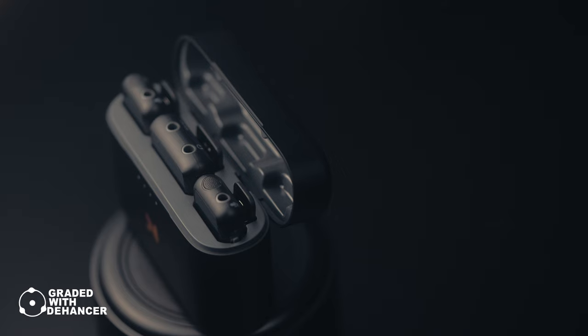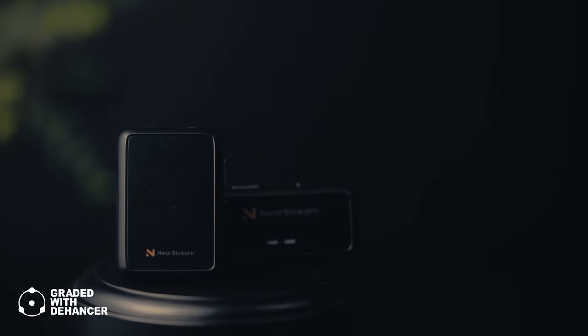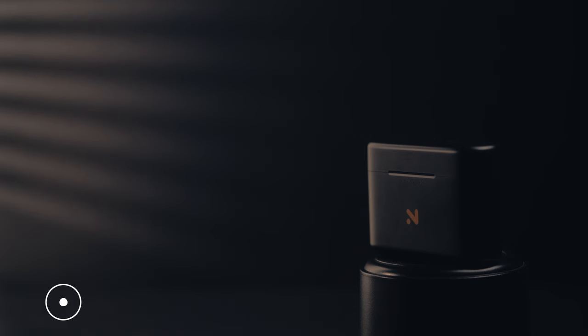I made a previous video where I covered the 20T and the 20D, going over the specs and the comparison between the two. This one I am solely focusing on the 20T. This is a user experience review of the NearStream AWM20T.